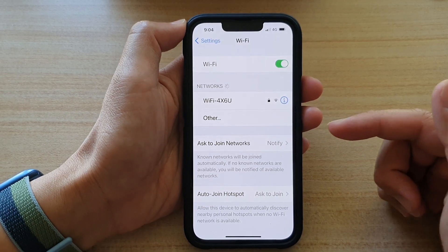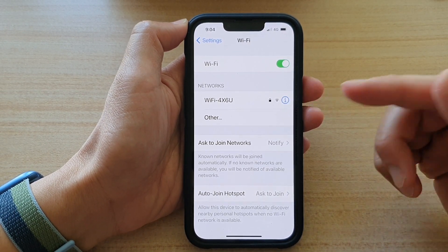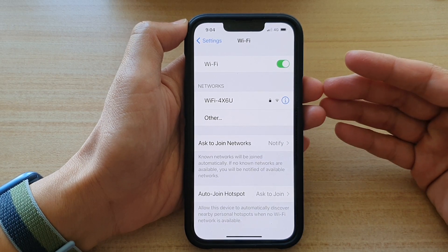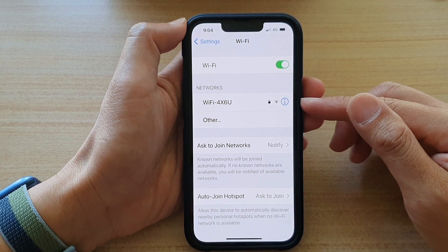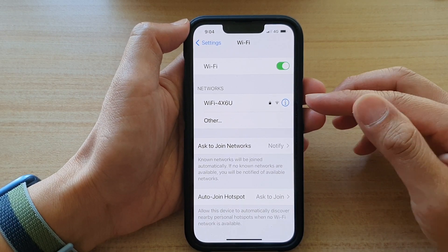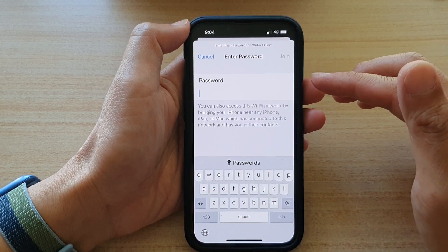Now why would you want to forget a Wi-Fi network? In cases where you have bad connections, or where you are connecting to Wi-Fi but you have no internet connection, sometimes it is a good idea to disconnect from the Wi-Fi network and then join that network again.